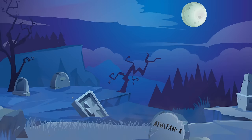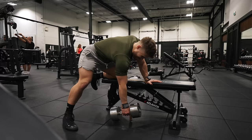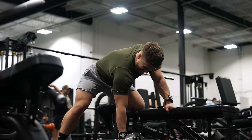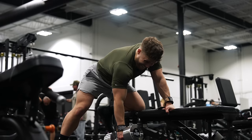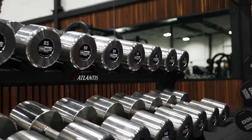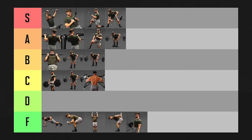One-arm dumbbell rows — the zombie corpse of AthleanX's exercise graveyard. This exercise gets a bad rap online, but other than AthleanX, I've never heard another physiotherapist or exercise scientist express concerns about it. I've been doing them myself and with clients for more than a decade without a single issue. They offer a big stretch on your lats at the bottom and feel nice, smooth, and stable. The main issue is that once your back gets decently strong, you may max out the dumbbell rack, which usually stops at 100 pounds. So they're getting knocked down slightly for progression, but I'm still going to put them in A tier.